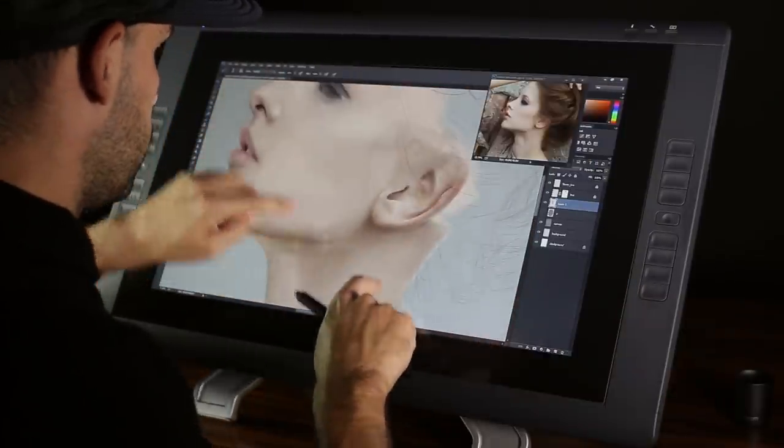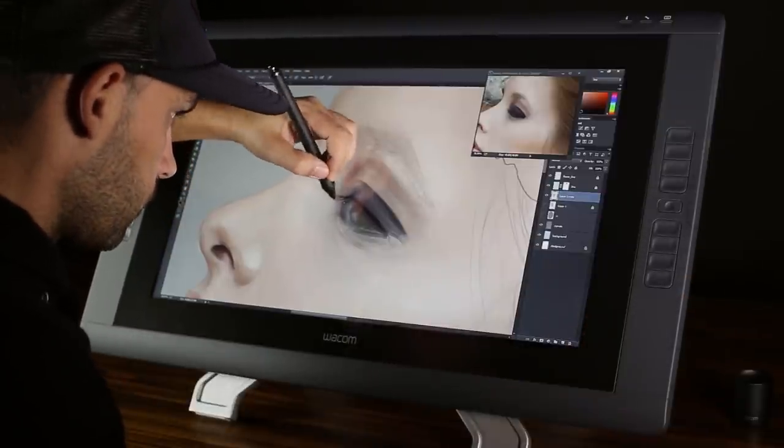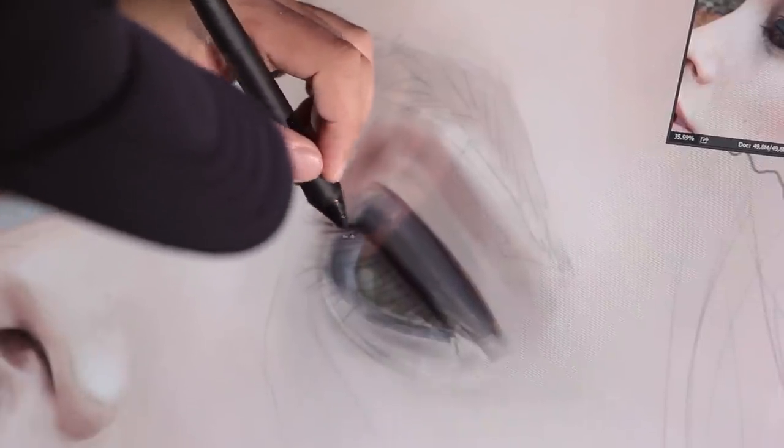At last, Photoshop's new update has made the great advantages of the Wacom touch display available — the touch-controlled zoom and rotation. This feature has been greatly missed from Photoshop because it greatly contributes to speeding up the work. So a great big hooray!